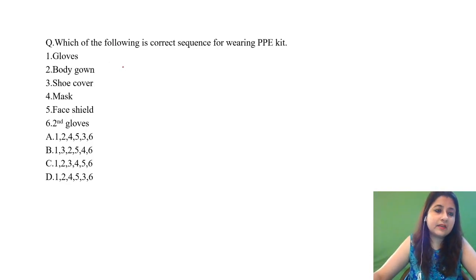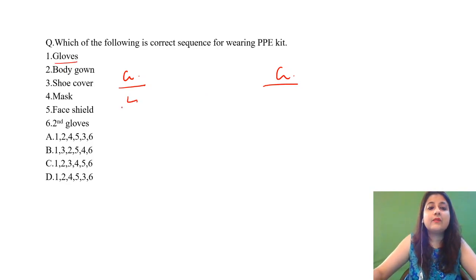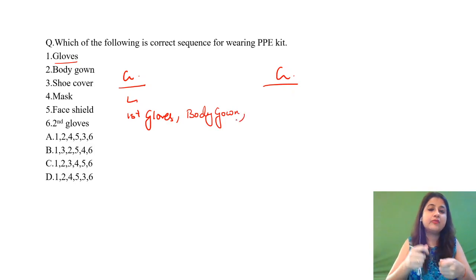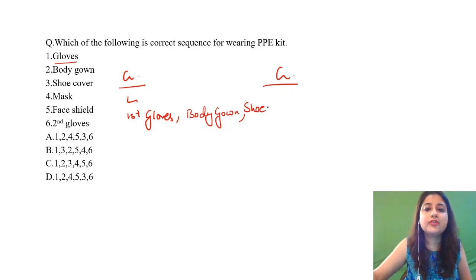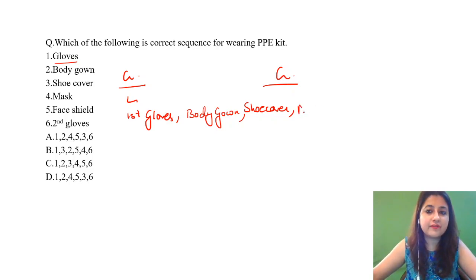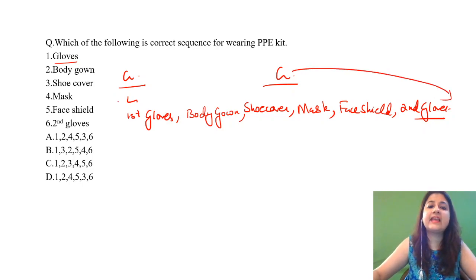What is the correct sequence? It's very easy. The first thing and the last thing both involve gloves — 'G' at the first and 'G' at the end. So first, wear your first pair of gloves. After wearing your gloves, you're going to wear your body gown. Then you wear your shoe cover — always wear your gown on top of the shoe cover. After that, before you put the face shield, you need to wear your mask. Then you wear your face shield, and last, your second pair of gloves.